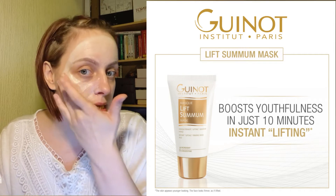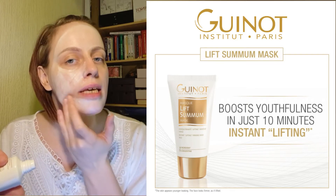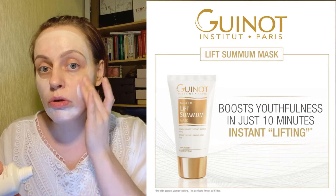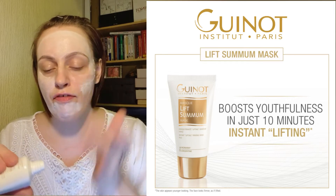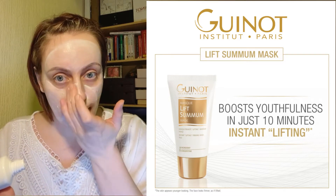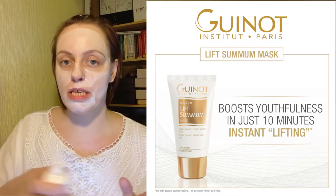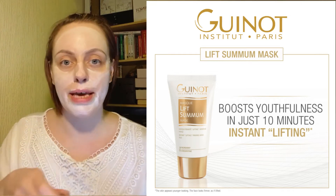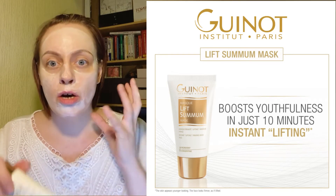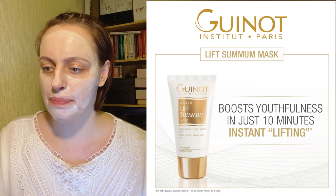It feels really nice and creamy. Texture-wise, it feels like Mask Hydra Botte a little bit — it just feels like you're applying very thick moisturiser. The advice is to avoid the eye contour, so I'm taking it around the eye where I can feel the socket bone. It'll be interesting to see whether this will absorb into the skin or whether it will almost set on the skin, like the firming mask we have at the moment which has been purely salon-only.